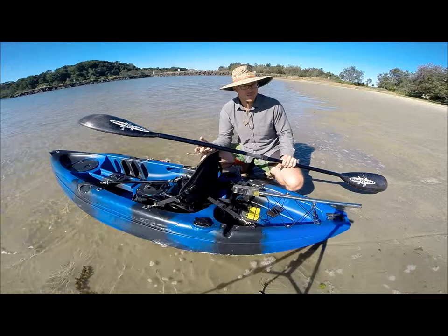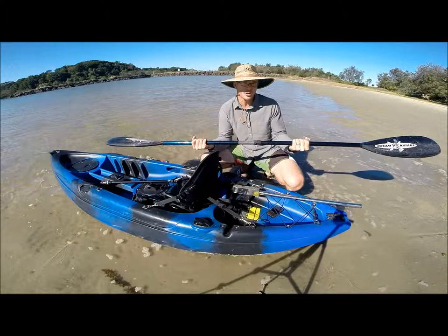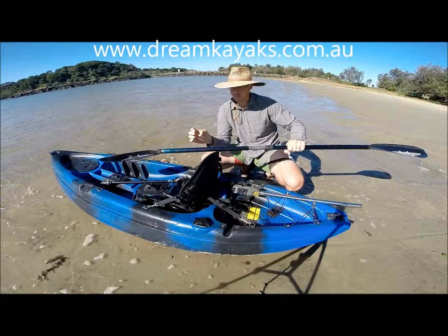These are obviously a lot more expensive than the normal paddle but they're not too bad. Sometimes we have a sale on them and they make you go faster — they really do. They increase your speed noticeably and they're light as a feather, about 700-800 grams. A really good investment or a good Christmas present for someone who's already got everything.